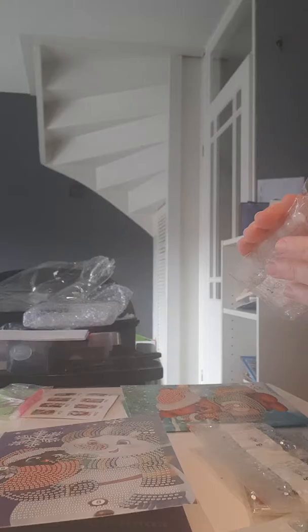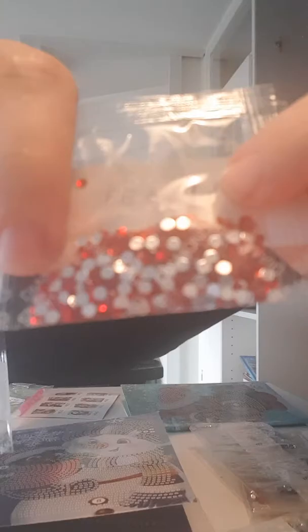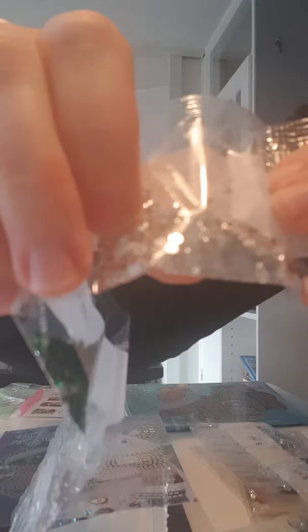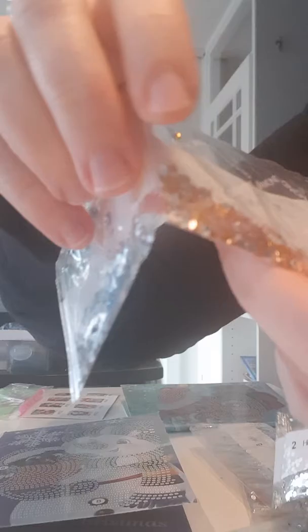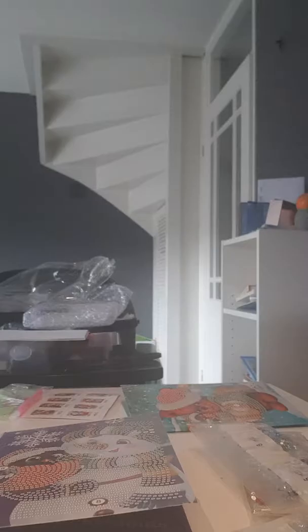I'll open it up to see what colors there are. They have like beautiful red, silver glass kind of color, we have greens, purples, pink, more yellow, and blue. And we have some special pearl drills in this one. I think they are really cute.